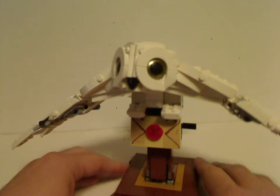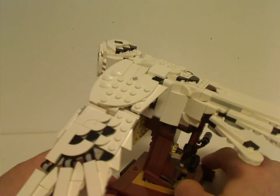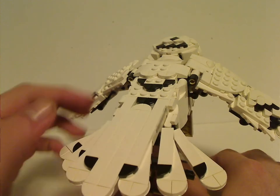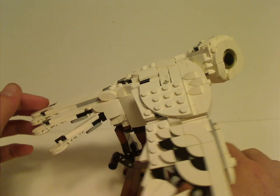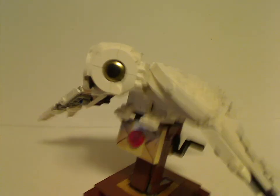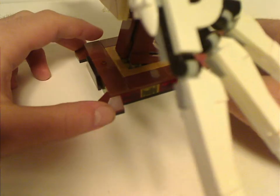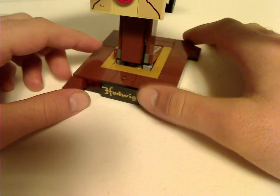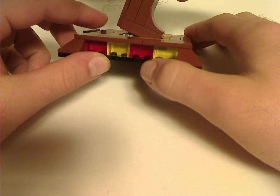On to Hedwig himself — the build is quite great. I think the building process is pretty much just perfection, with great use of curved pieces acting as spots. For the base, it uses brown corner bracket slopes, which would look like part of a Hogwarts desk or something. It has a lot of yellow and red clear bricks representing Gryffindor, since Harry is loyal to Gryffindor.